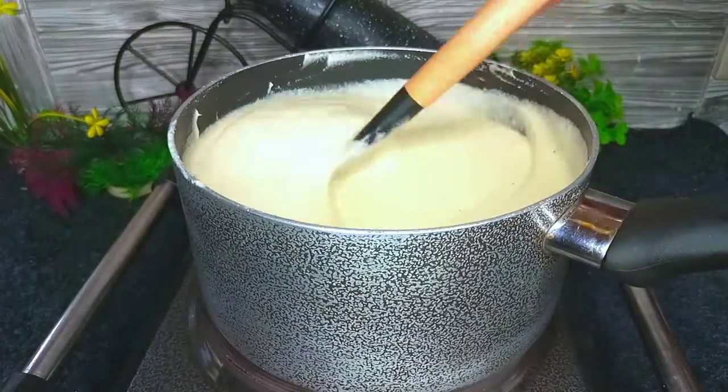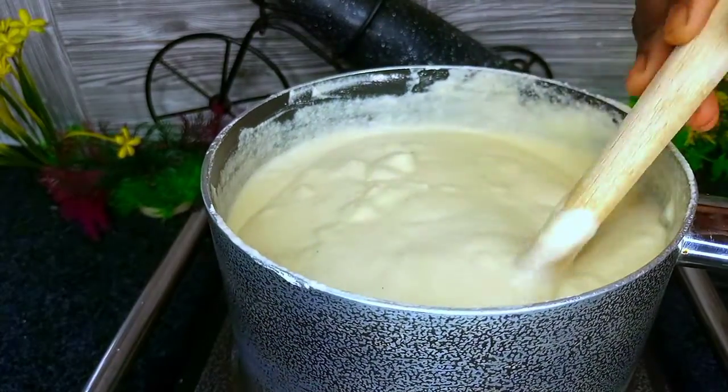As we set the fufu on fire, we should make sure to stir frequently to avoid any lumps.